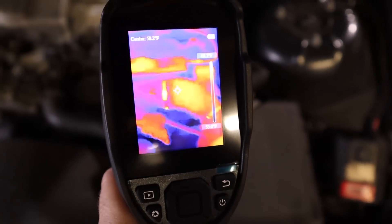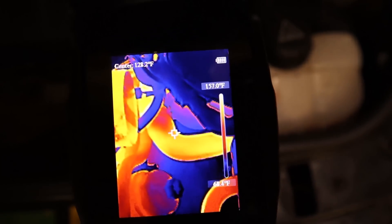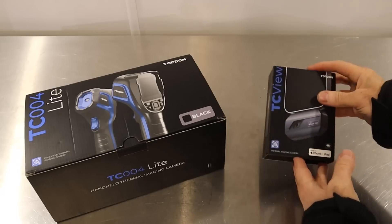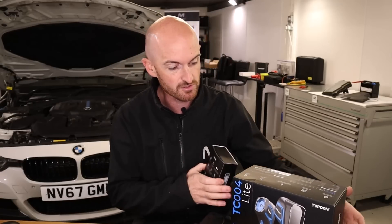If you're not already using thermal cameras for diagnostics, this video is probably going to change that. I'm going to show you three really cool tests that you can do with these tools — however there are loads that you can actually do. If you've got any other creative ways of using it, just let us know down below in the comments. I want to get onto these cool tests to show you.